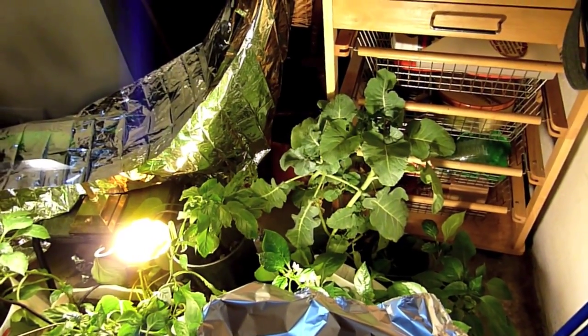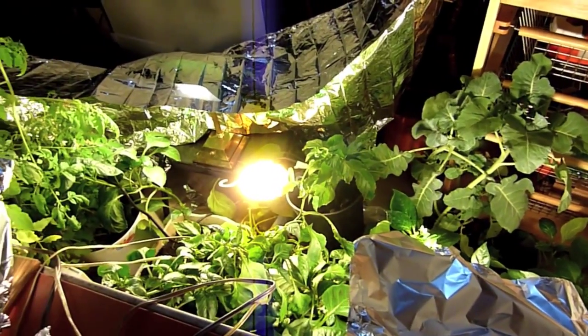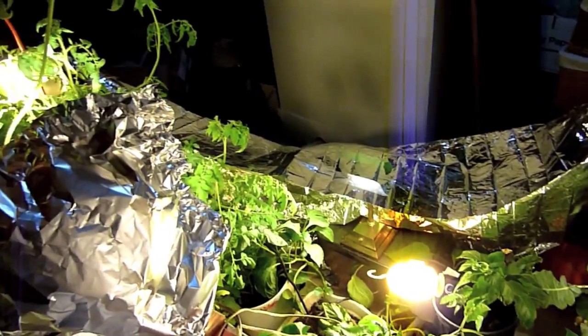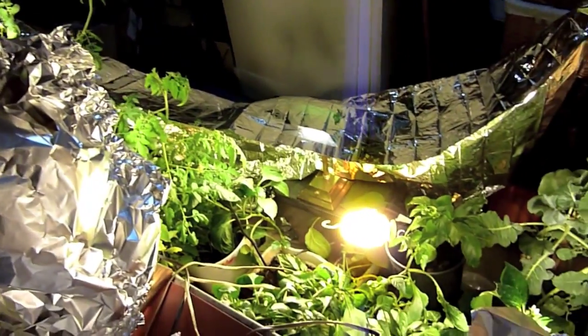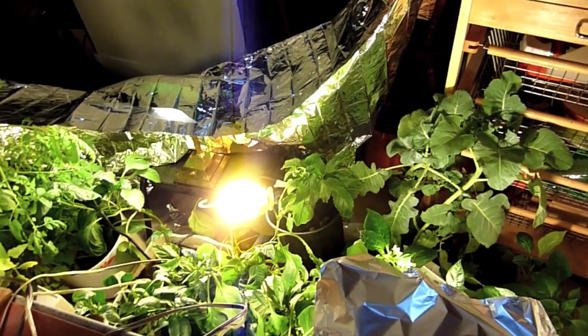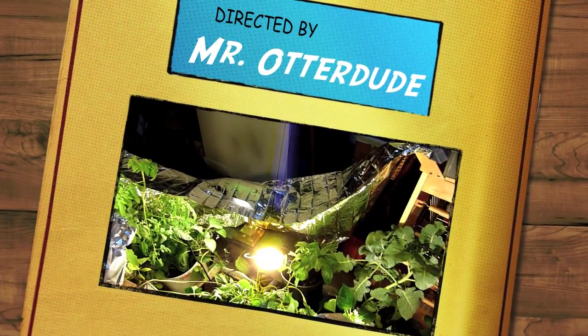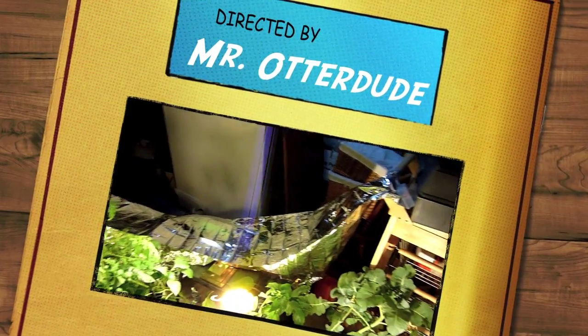Make sure if you go ahead and try compact fluorescents, start with soft white and use the 100-watt equivalent 23-watt bulbs — they're your best. You can get them for less than a buck a piece at Walmart and they don't cost much. Just don't have kittens around that can keep tearing down your Mylar.